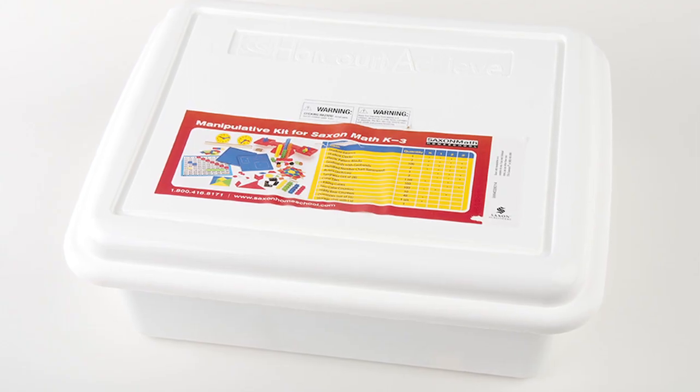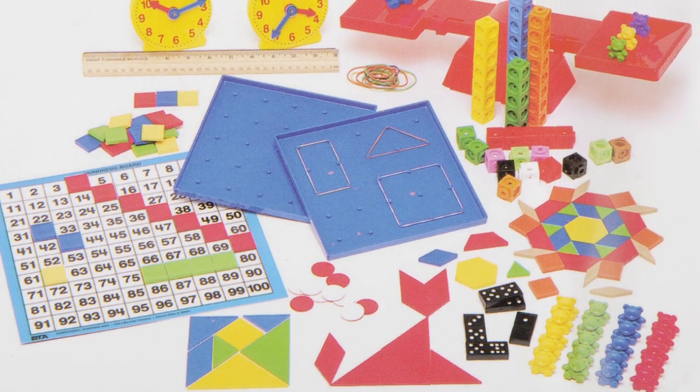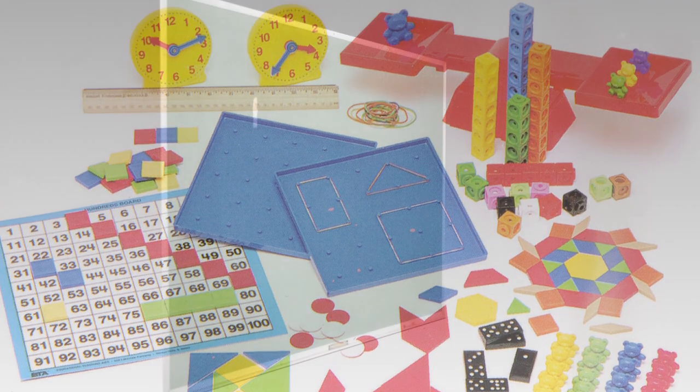If you've already purchased the Manipulative Kit, you will not need to purchase it again with this product. The same Manipulative Kit is used for all Saxon Math K-3 products.